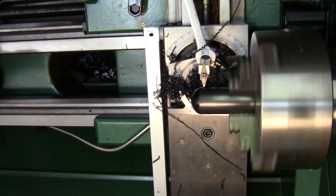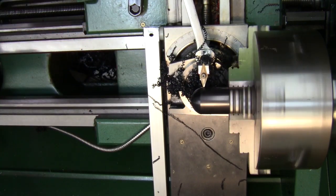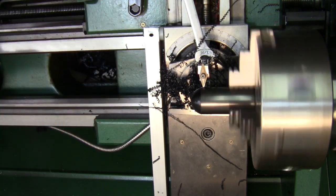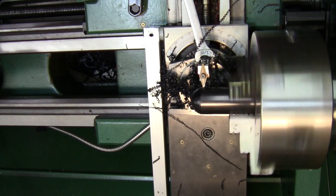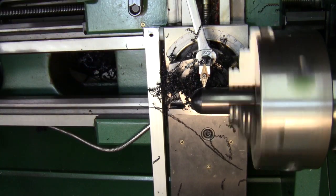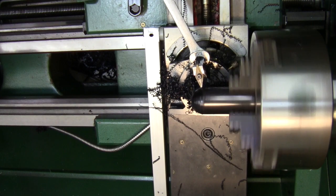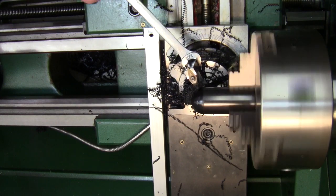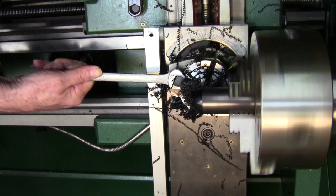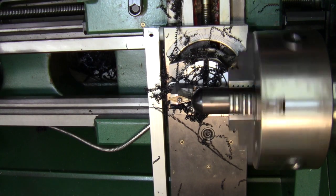I dial about half a turn at a time. Coming up to it now — I don't want to touch it this time. Take a quarter cut, right up to it. One more time — this ought to be the final cut. There, I'm touching it, barely touching it. Take my time with this cut.